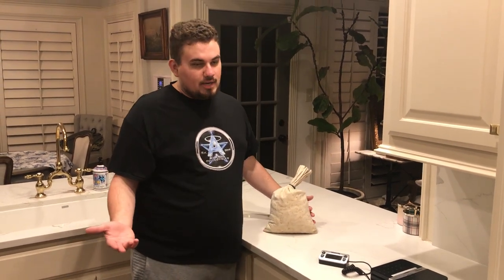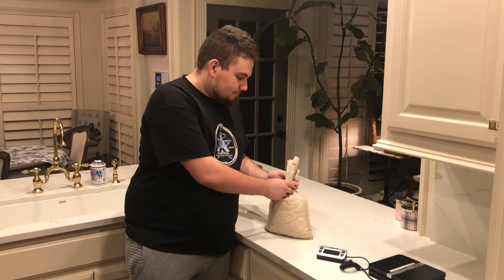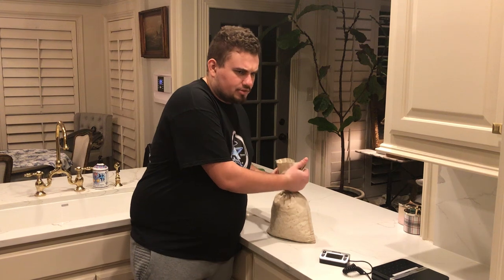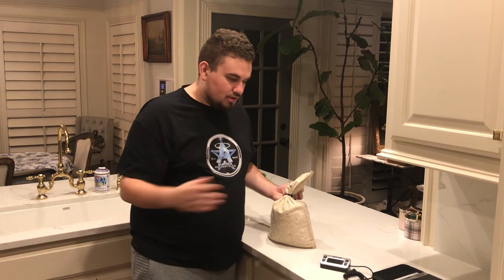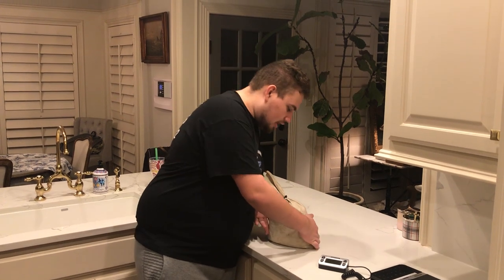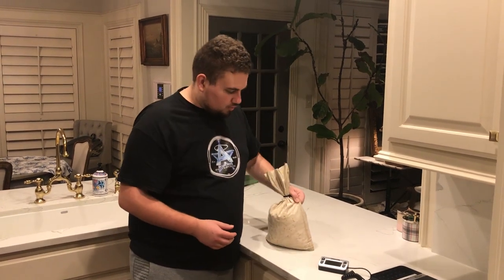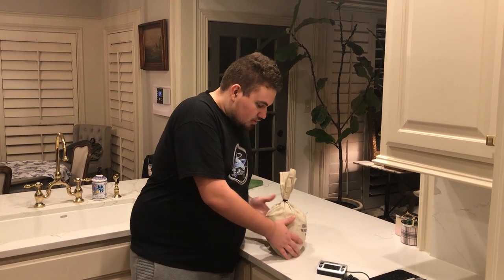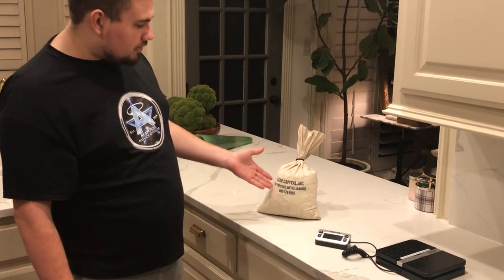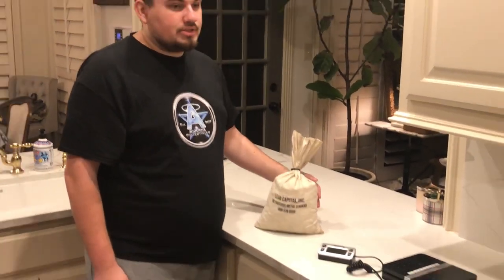Another way you know this bag has been searched is that it's kind of held in with a zip tie. Most of the time when you find an original bag from a certain year, or if these pennies were bagged like 50 years ago, they would have used the same liner the bag was created with. This is a newer canvas bag, probably made in the past 10-15 years. When you turn it around you can also see Lear Capital Inc. on there — Precious Metal Leaders. That's a real way to tell between a searched and an unsearched bag.